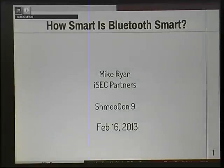My name is Mike Ryan, Mike Joseph Ryan, in case anyone was wondering. I'm going to talk to you guys about Bluetooth Smart, also known as Bluetooth Low Energy.